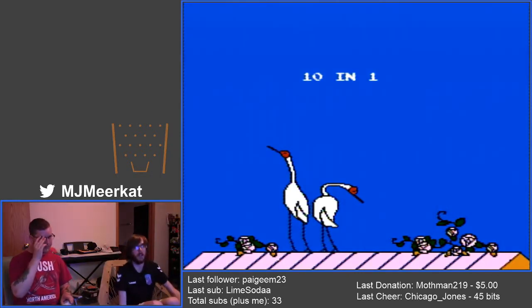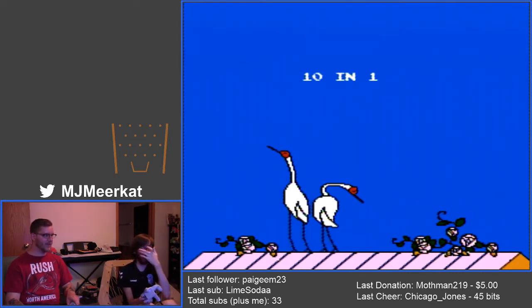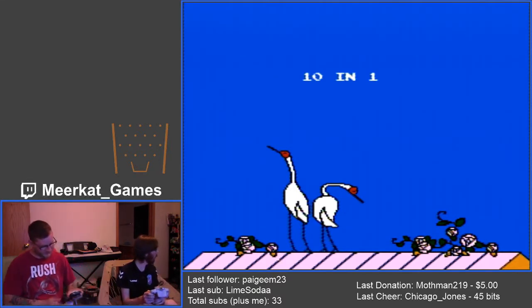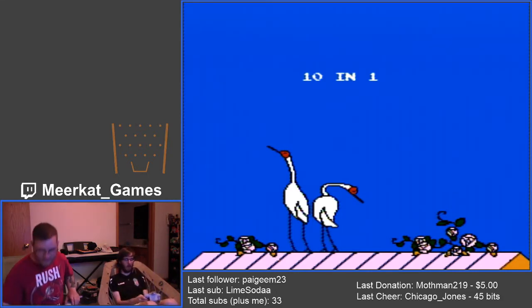I have yet to play this. I had this sitting in my storage at my parents' house — it was in a bin. I don't know where I got this. Literally, I have no idea. It's real bad. So we're gonna find out just how bad this is.